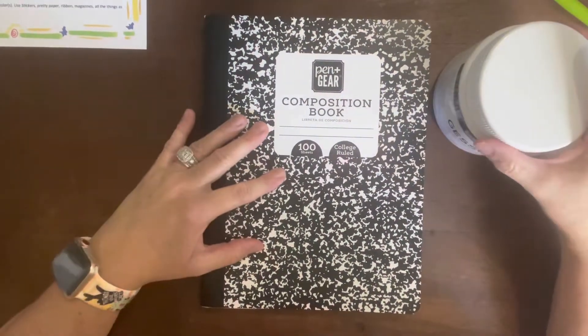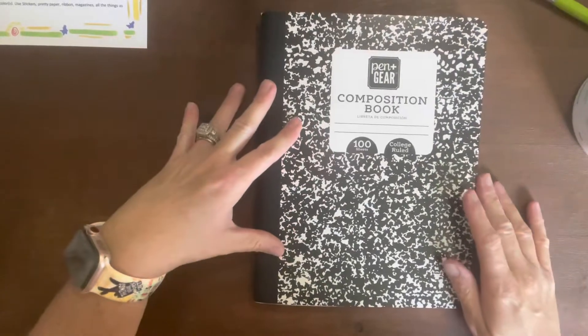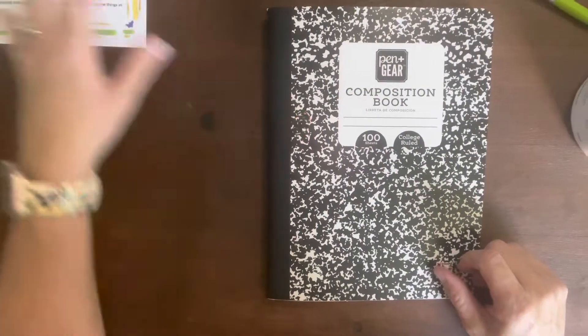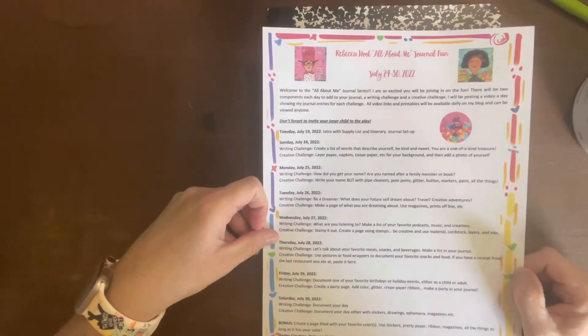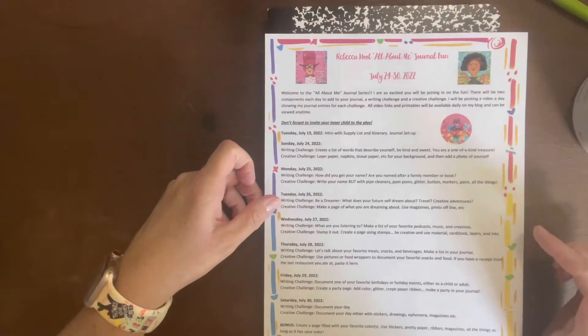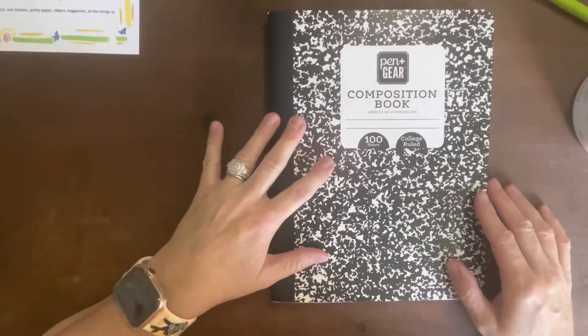Hey guys, I am back for the second part of my last video. My last video I showed you all about the 'All About Me' journaling fun, which is going to be starting this Sunday, July 24th. You can check out Rebecca's channel at Rebecca Hoot, and I have that information linked in my other video.